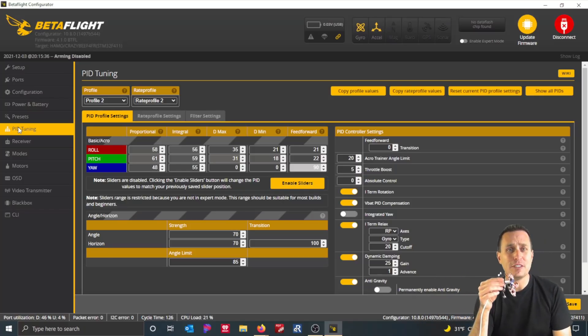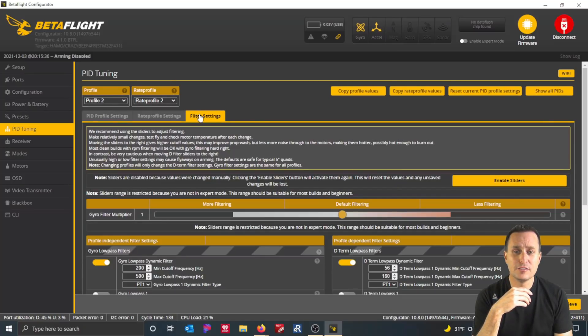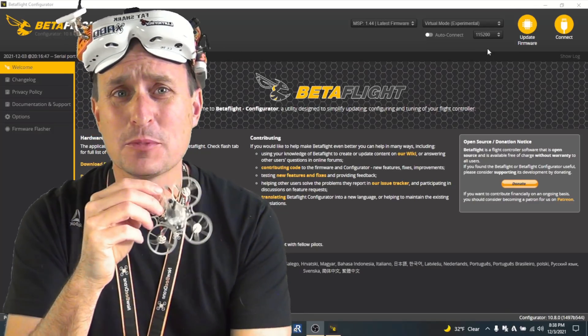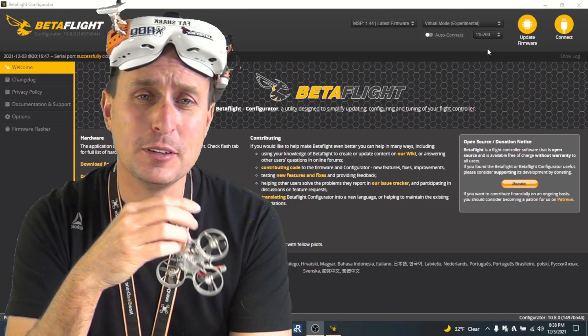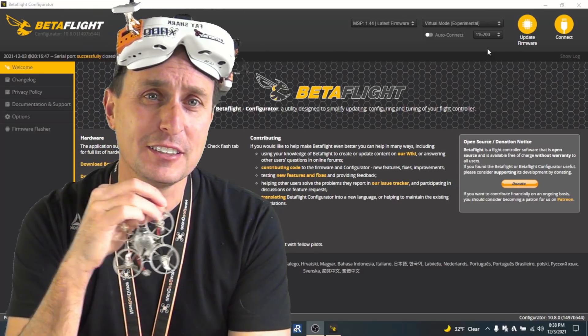What I did is flash Betaflight 4.1 on the eShine as well, and made the eShine match the B-Brain. So these are the PID settings, the rate settings, and the filter settings — they both match. I went through and made sure everything matched on all the different pages. If you're interested in some other performance tips that nobody really talks about with whoops, I'm going to have a Patreon video releasing at the same time covering some CLI stuff related to the accelerometer and things like that.